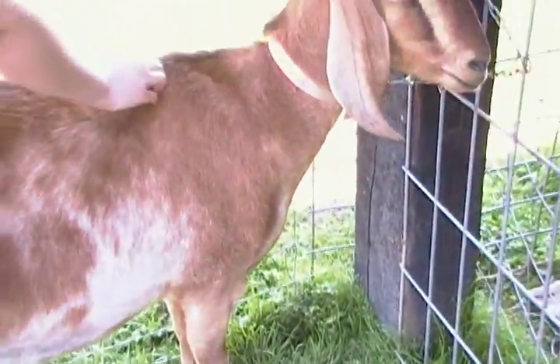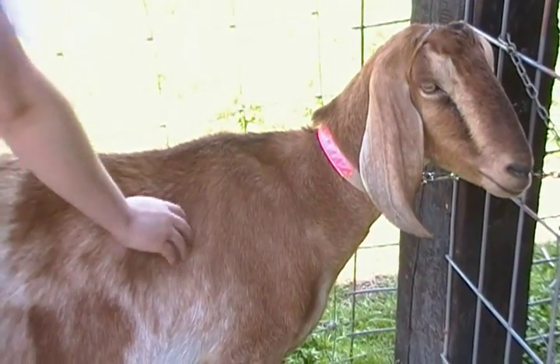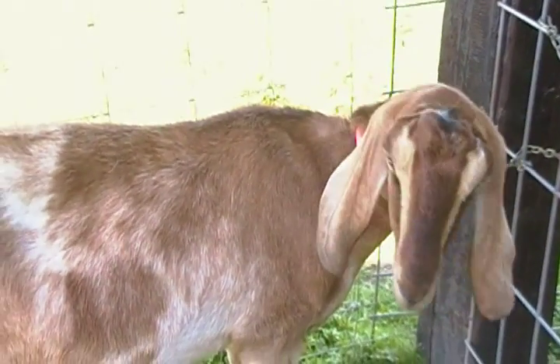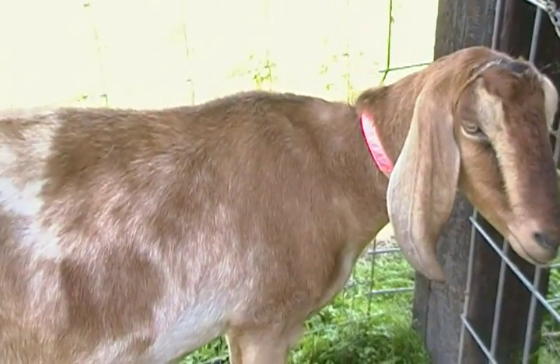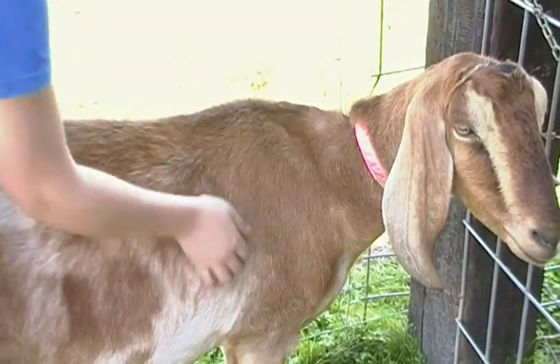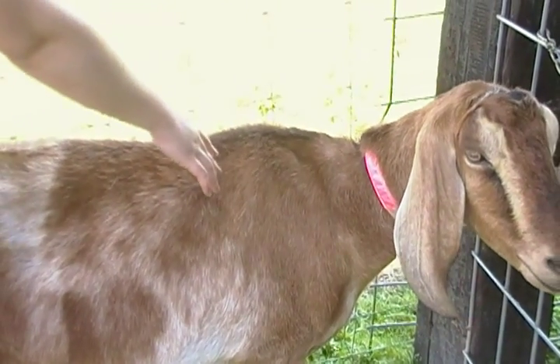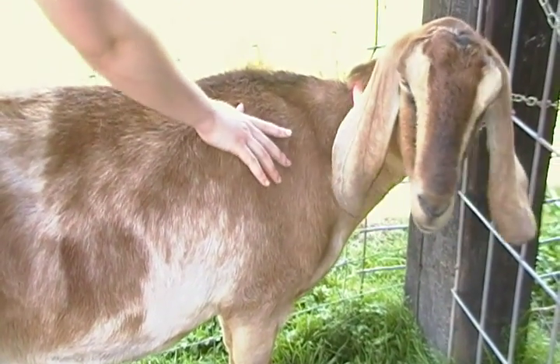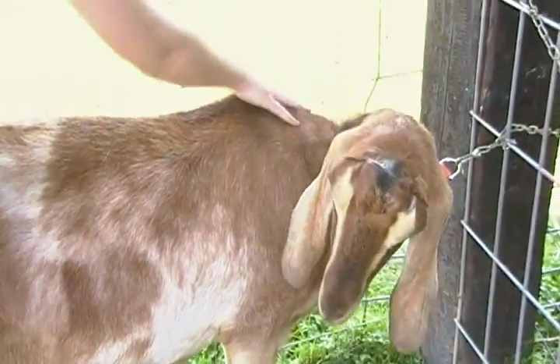Here is the heart curve. This is the shoulder blade and these are the withers.